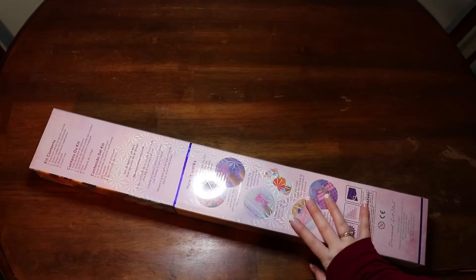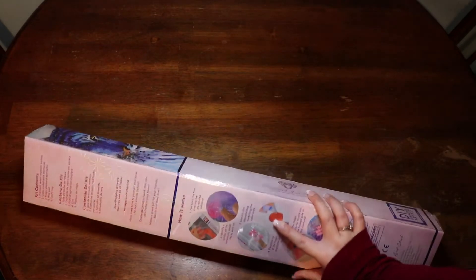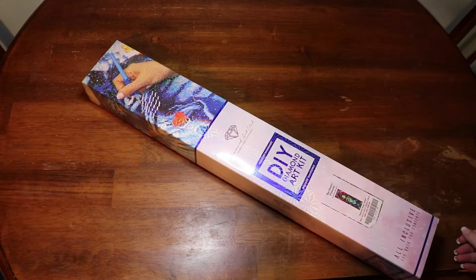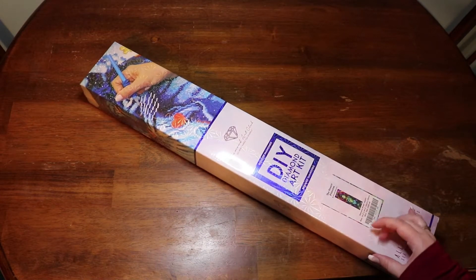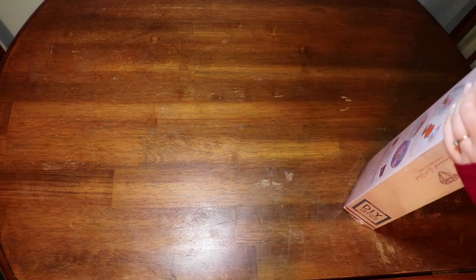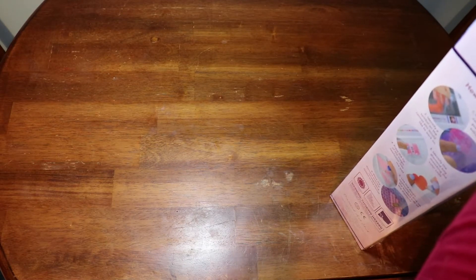Hello my loves, welcome back to my channel! Today we have another Diamond Art Club unboxing. This one is a square and it is Desert Princess. I am in fact a Disney princess.